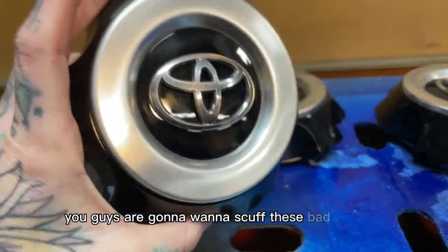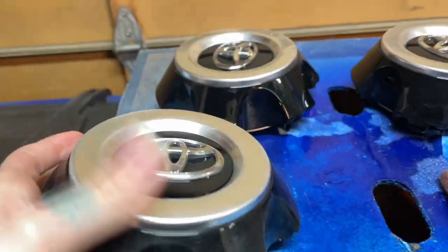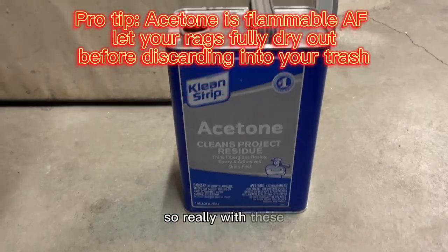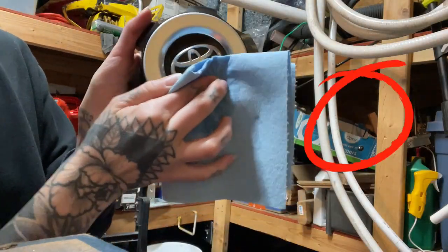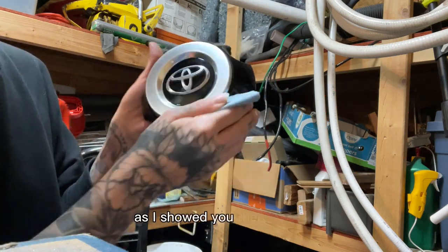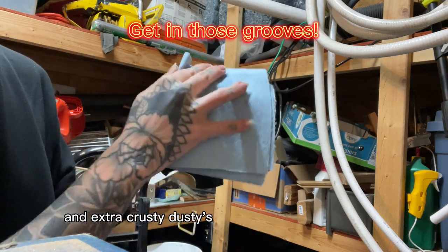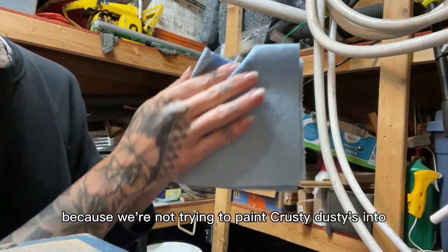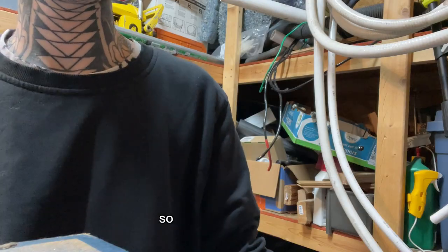You guys are going to want to scuff these bad boys up. Something I learned from my dad is that you should go with the grain when you scuff them up — so with these, you should be scuffing in a circular all-the-way-around motion. Then you take your acetone on a rag and wipe it down. You are trying to get all the dirt and extra dusty crusties off these surfaces, because we're not trying to paint crusty dusties into our paint job. Clean all those off.